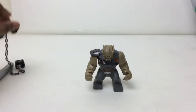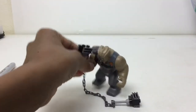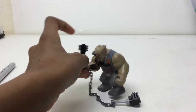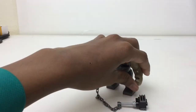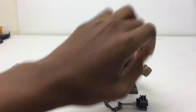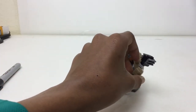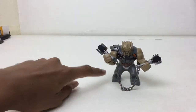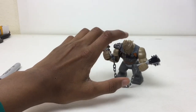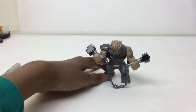Remember the LEGO Incredibles 2 video game? Search up Mr. Incredible in that game — a mid-sized version comes up. It's a bit smaller, like the head height is about the same but it just looks different.